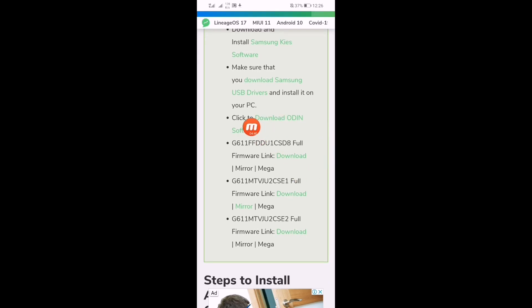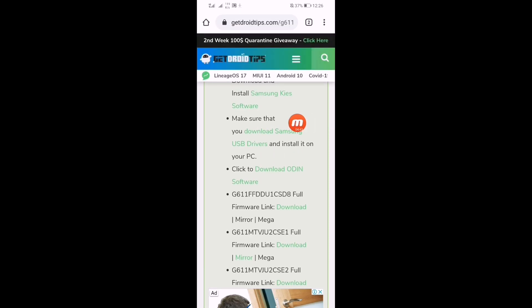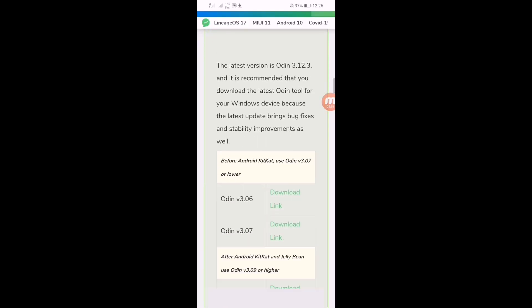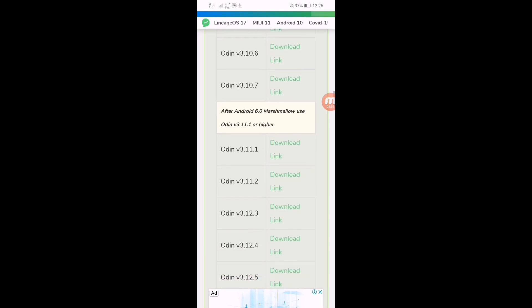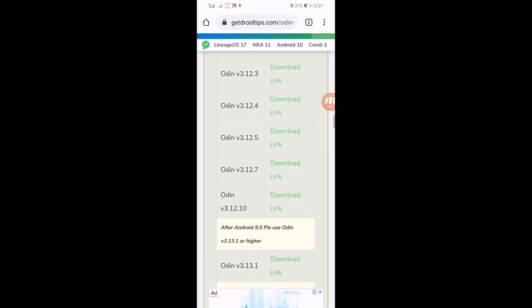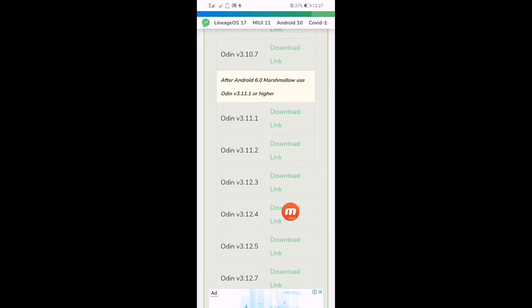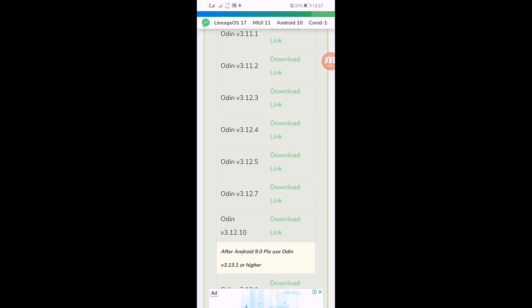You can see: download Odin software and download Samsung drivers. Click on download Odin software. Scroll down and download this version from here.